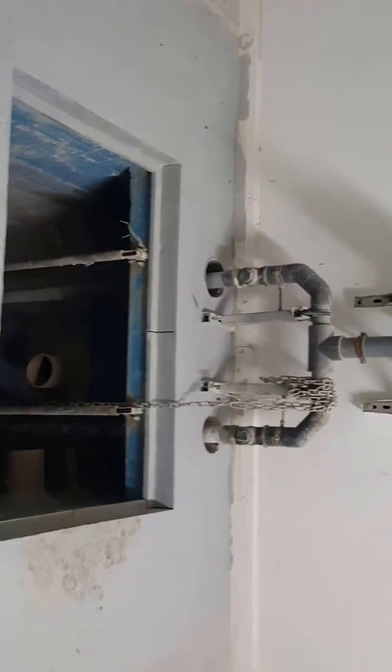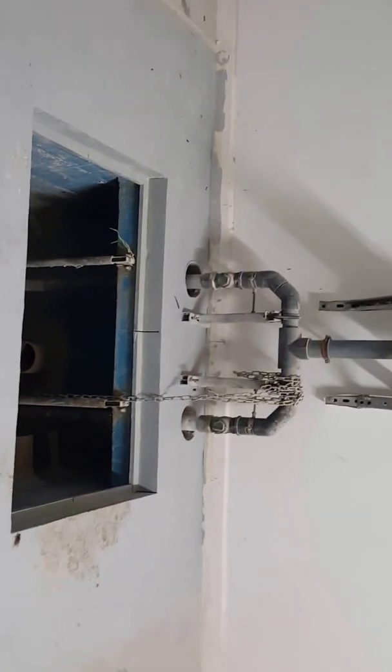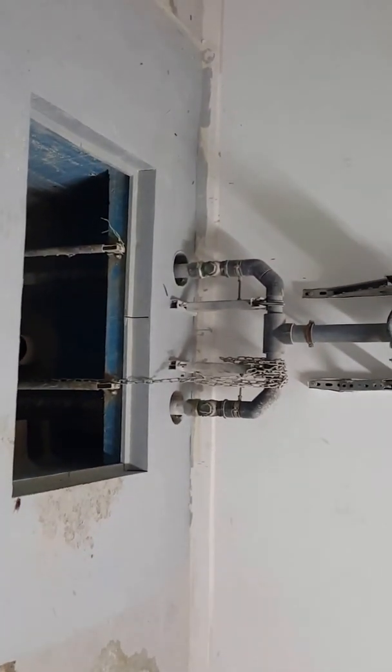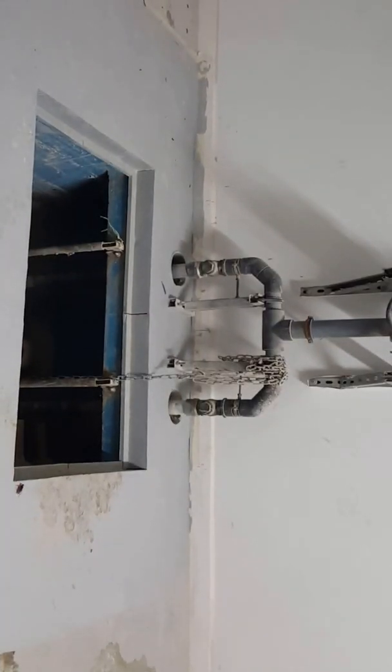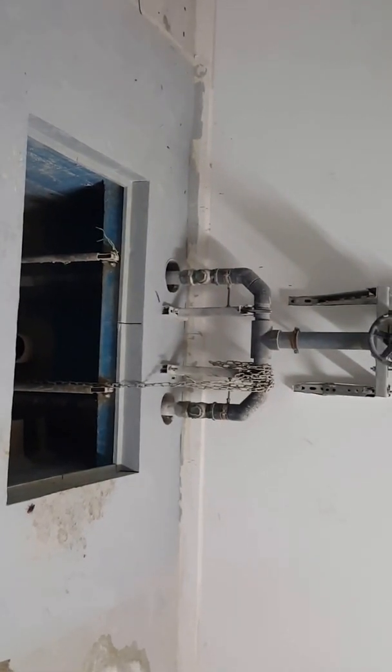Hi, this is a friendly video about sump pits. Basically, the function is in the basement floor the water will not drain to the gutter by gravity, so we collect the water in the sump pit and throw the water to the gutters by force main lines.